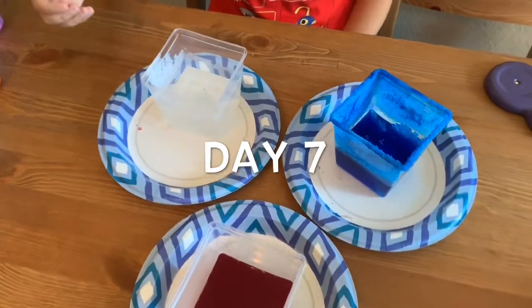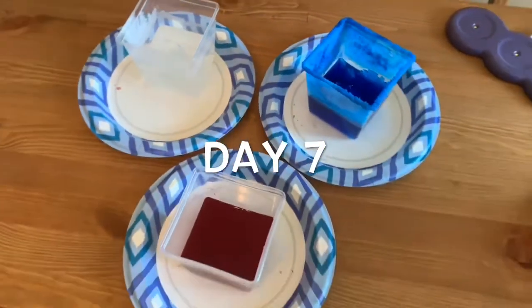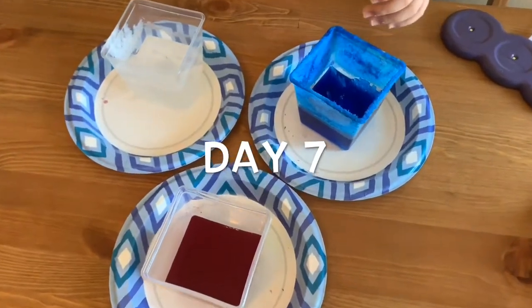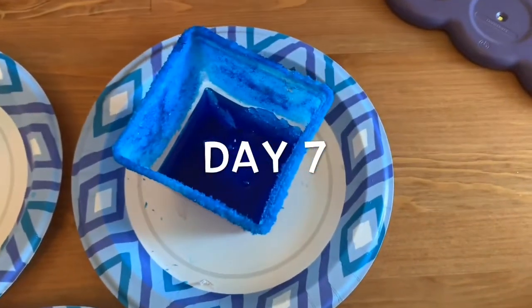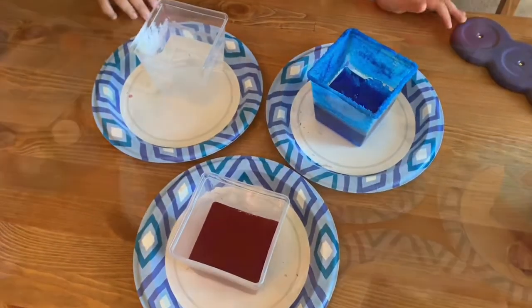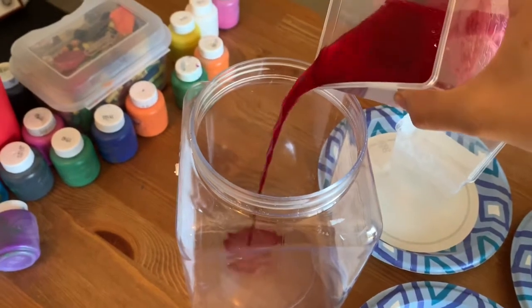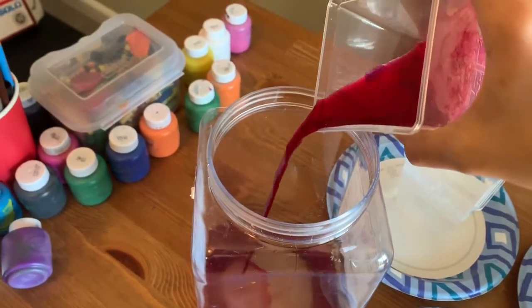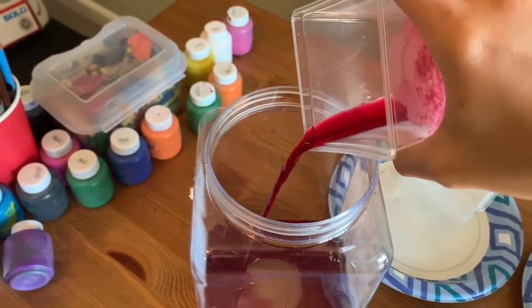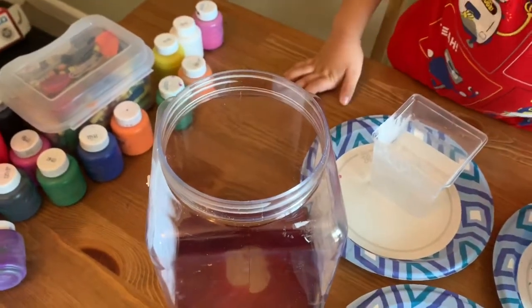So you can see it's a really, really long project, but it's really cool right now. This is just the last day — it's all done. I'm going to take all the water out of the container, and then put them all together. Whoa!